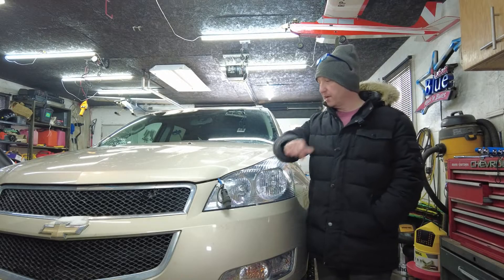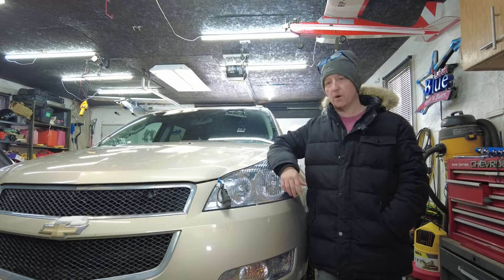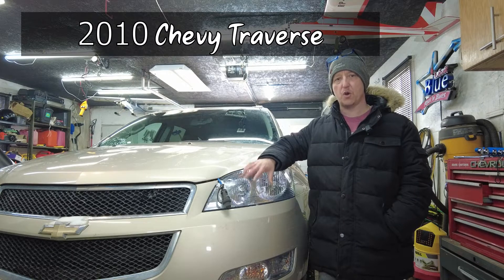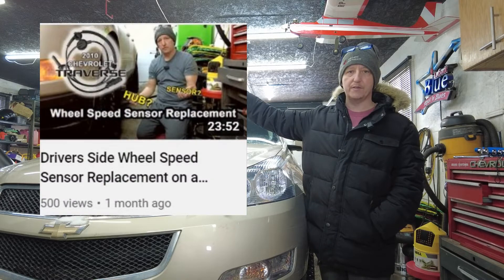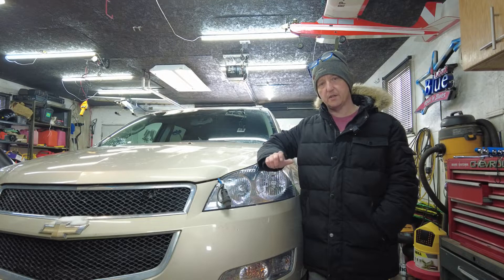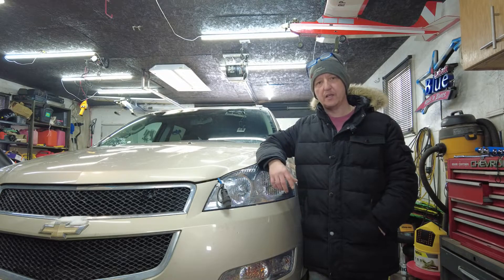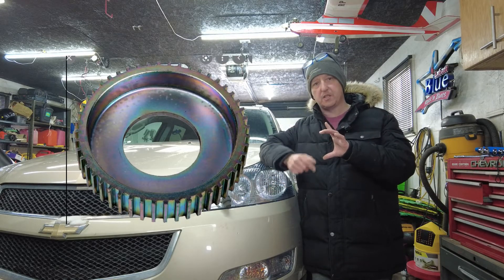Welcome back to the channel. This is a 2010 Chevrolet Traverse and we have a left front ABS sensor code that it's had for a couple of months. On a previous video, we did the sensor, but that didn't fix it. When putting the sensor back in, I noticed the reluctor wheel on the bearing is missing a chunk. These vehicles don't have a grooved metal reluctor ring like most vehicles — this is a magnet ring glued to the back of the hub.